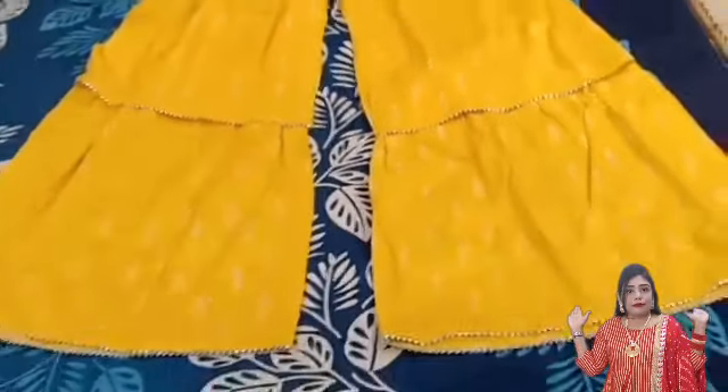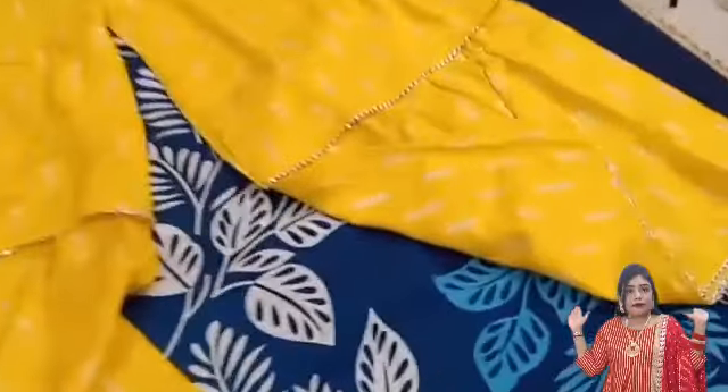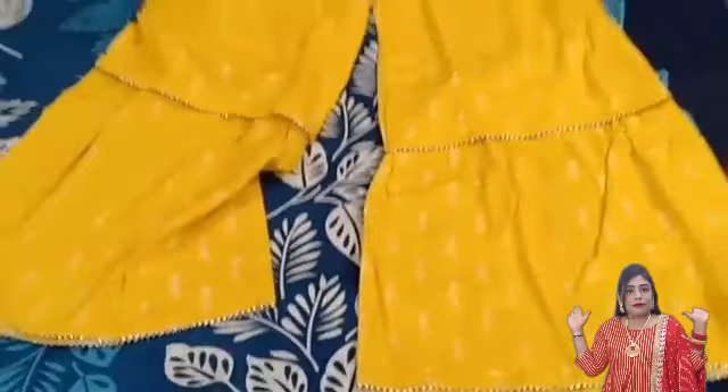You can see a different print here, and you can see it has two layers, which is the best part. At the end of the two layers you can see the coat detailing, which is very good. It has a different style which is very unique. You can style it with another shirt, and with a white shirt it looks very good after wearing it.